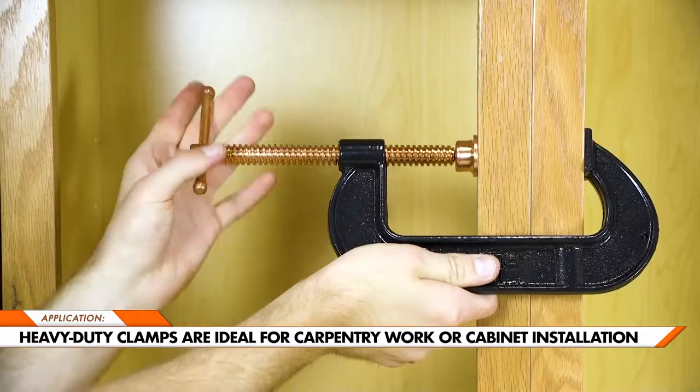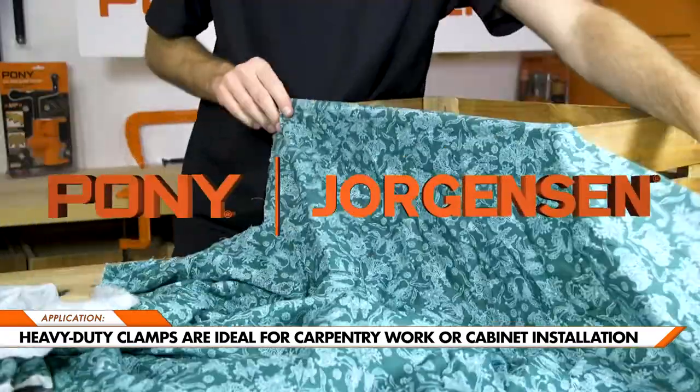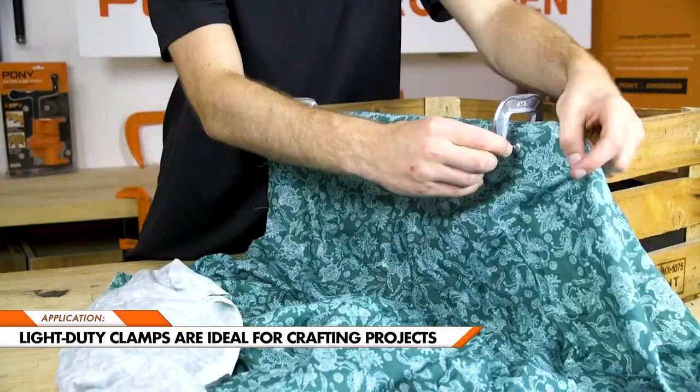The heavy-duty clamps are ideal for larger projects, such as carpentry work or cabinet installation. And the light-duty line is ideal for smaller projects, like crafting.